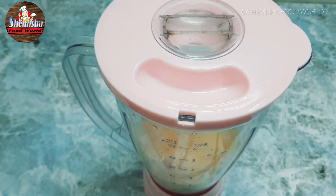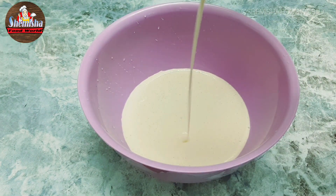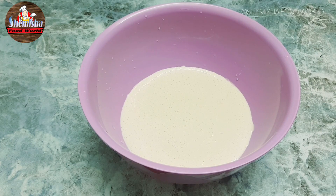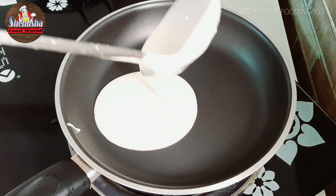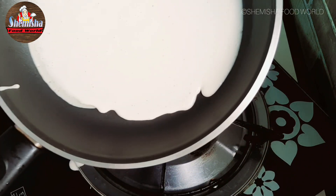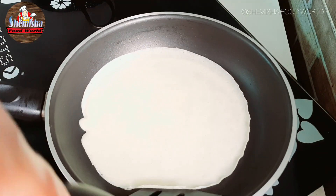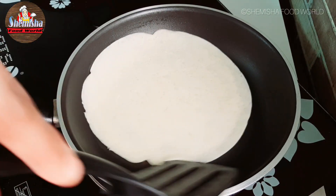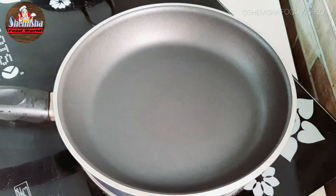Blend all the ingredients. This is the consistency of the batter. Put the pan on the flame, pour a ladle full of crepe batter and spread around the pan. Cook on low flame on both sides for around a minute. Do this for the remaining batter.